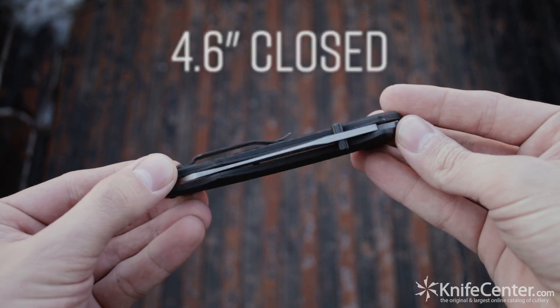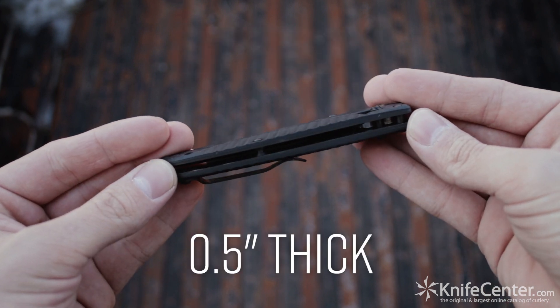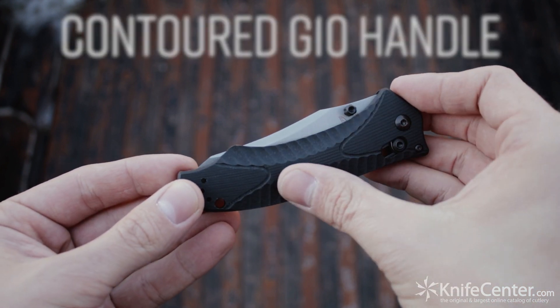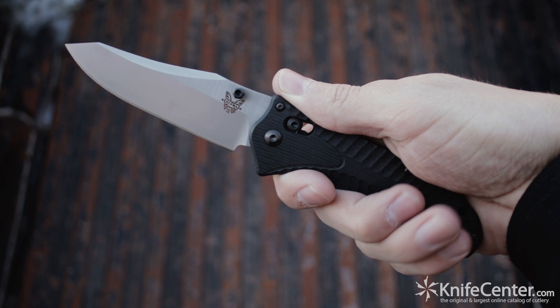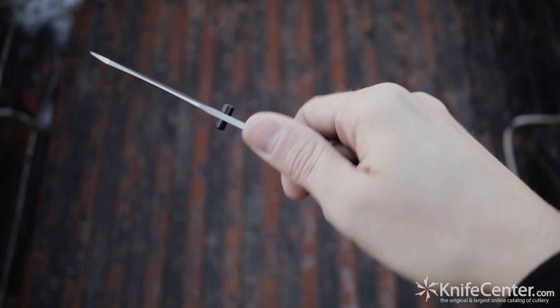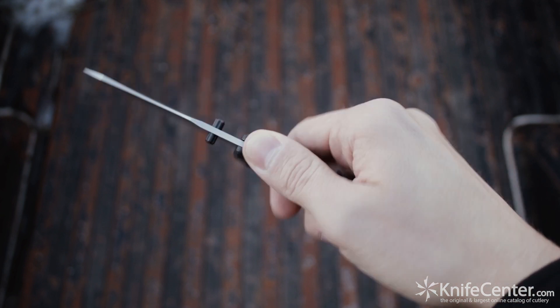All closed up, you're looking at a length of over 4.5 inches with a thickness right around half an inch, so it still feels discreet in the pocket. The handle scales are contoured G10 with a whole bunch of texture so you can get a really secure grip on this knife no matter what. The shape is comfortable and efficient, with the flare by the base of the blade providing you with the kind of control you usually get from jimping.